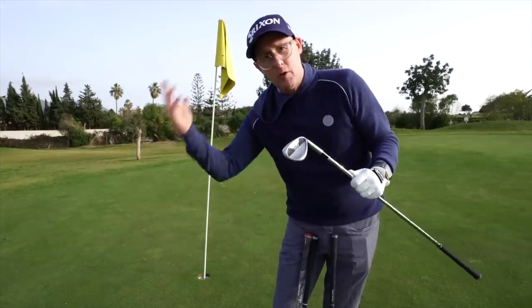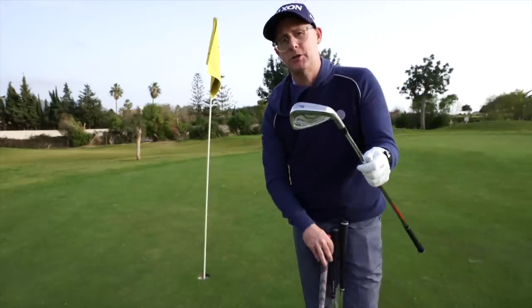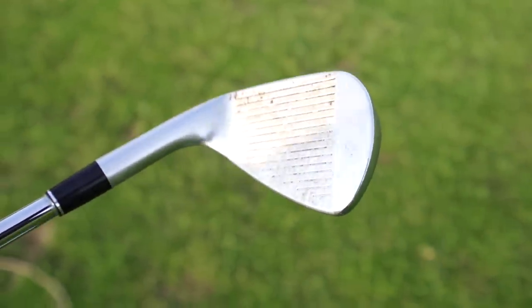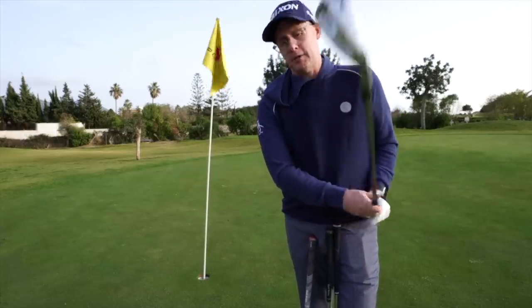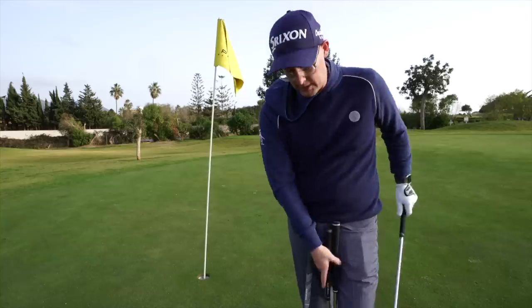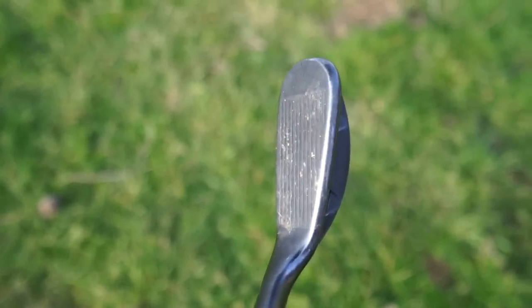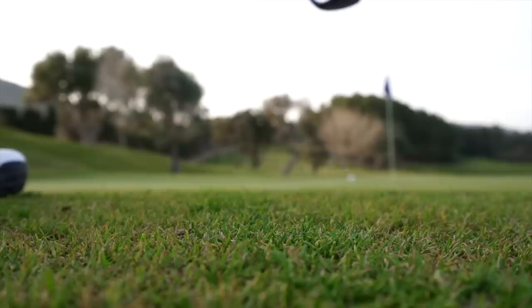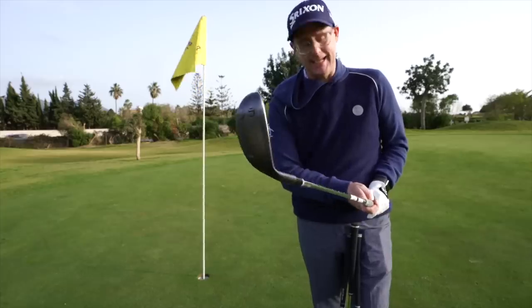I also have a ZX7 pitching wedge, which is essentially a gap wedge on top of my gap wedge, because the irons are strong-lofted. If I have the pitching wedge from the iron set and jump straight to these wedges, there's a huge gap — so I put a standard-lofted pitching wedge in to bridge that. My wedges are quite creative. And yes, I still have the chipper. I love this club and I'm still using it — not as much because my chipping has improved, but in certain situations around the greens it's just the perfect club.